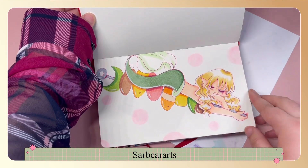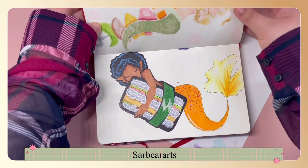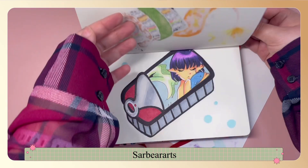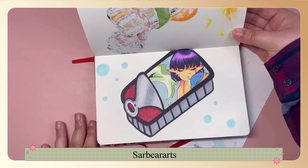I got a little reference from Google and I like the colors of it. This is a mermaid with a onigiri-style little sandwich thing, but it's more of the rectangular one instead of the triangular one.